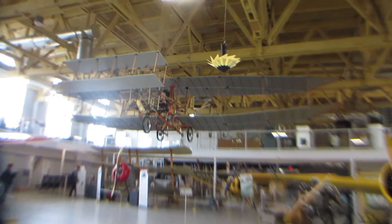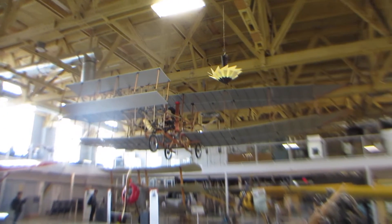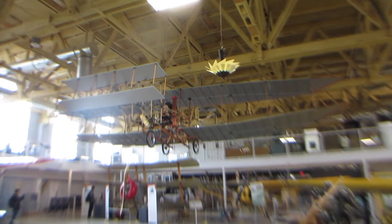Look at that! Isn't that crazy? The very first airplane replica. That's pretty intense to have designed something like that.